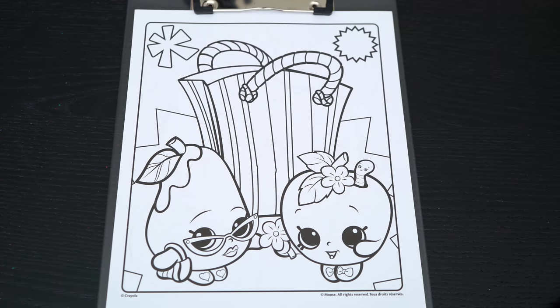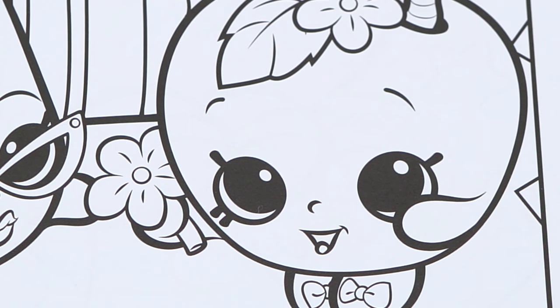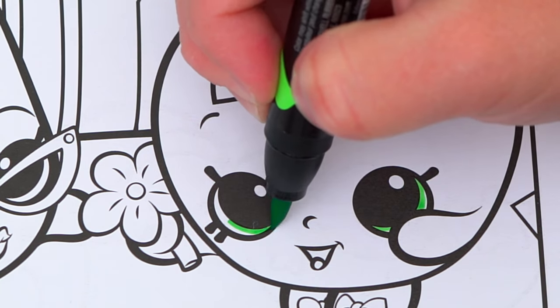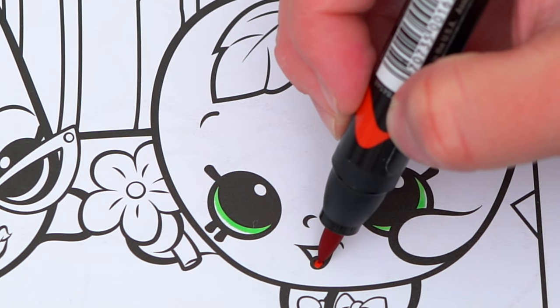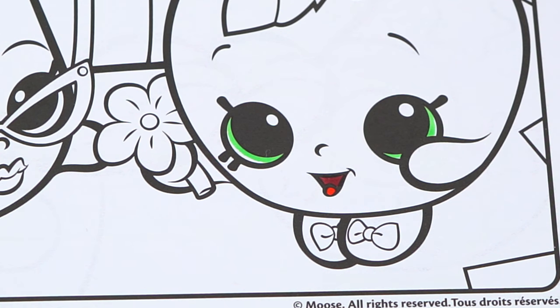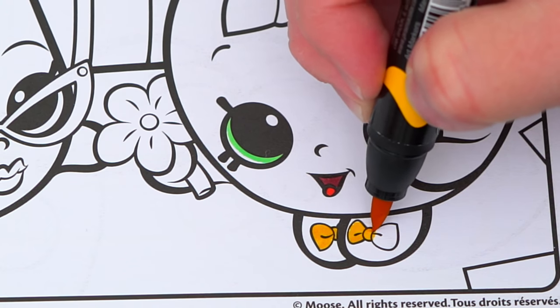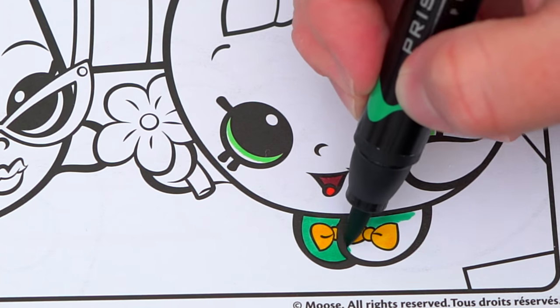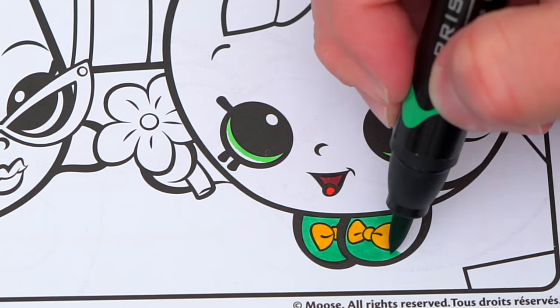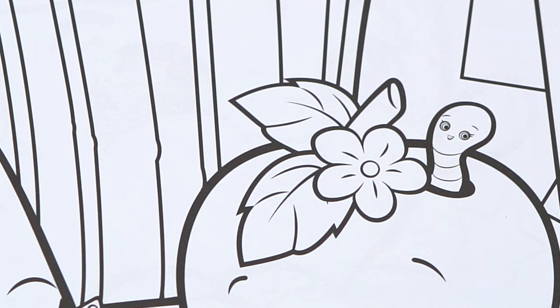Today I'm going to color this picture of Apple Blossom and Posh Pear. Let's color Apple Blossom first. She has green eyes and a red mouth. Her shoes are dark green with yellow bows on them. Let's make this flower white and yellow with a brown stem and green leaves.